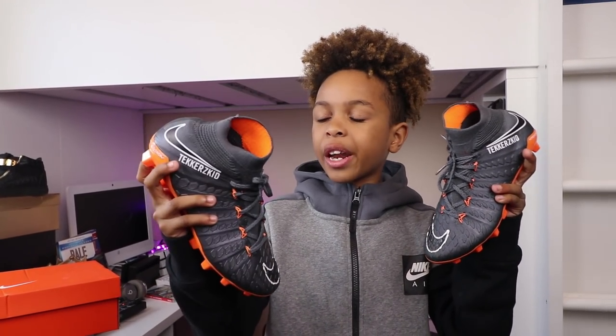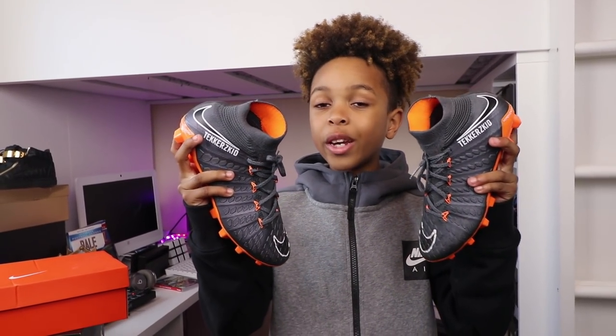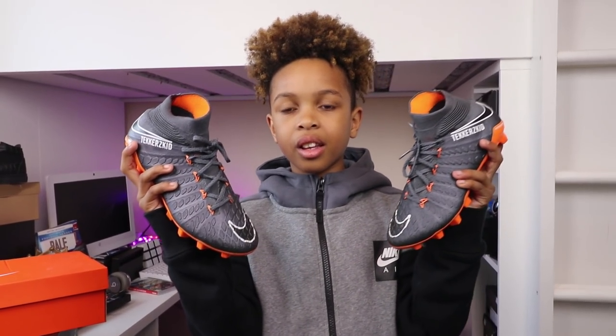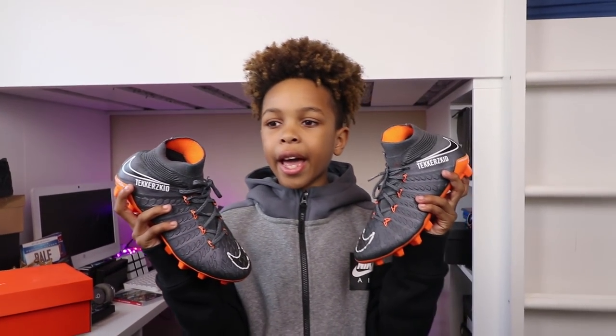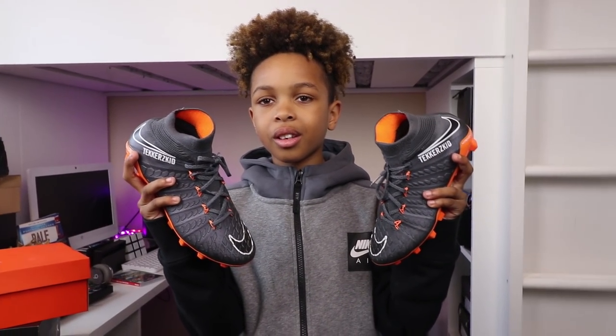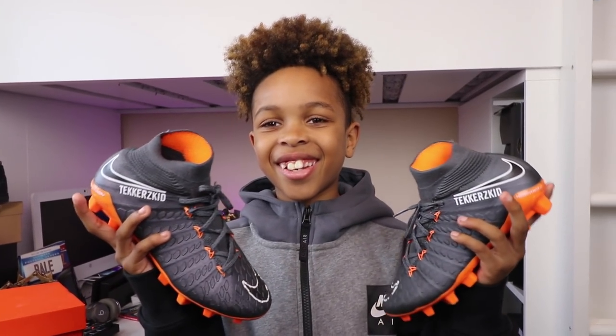I feel faster than Mercurials but these are more comfortable to wear. I'm going to give these Nike Hypervenoms a 9 out of 10 — because I feel really really comfortable and I like how they put the glitter on the tick. What's stopping it from getting a 10 out of 10? I would say you can't run really fast in them — they're not as fast as Mercurials. Anyways, let's move on to the next pair of boots.